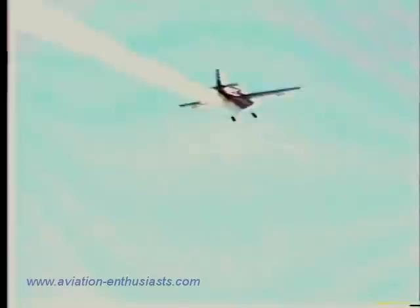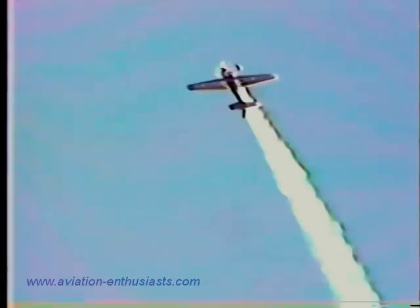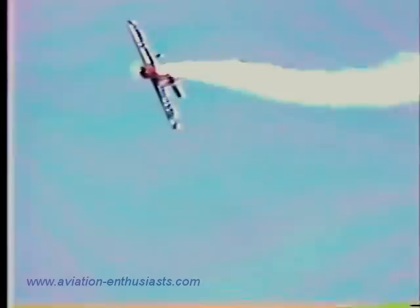Now the half Cuban 8 off to the right. We'll watch for four points of a four-point hesitation slow roll. He will then come outside. Set up for that now — the gear up towards the sky, Leo's head down towards the ground: one, two, three, and four, as promised.